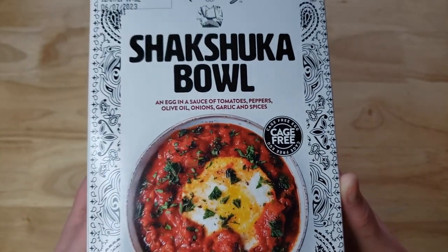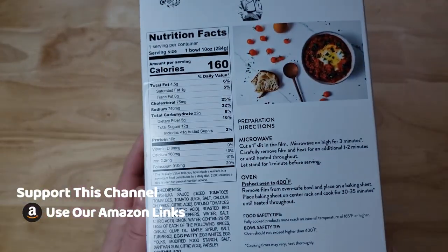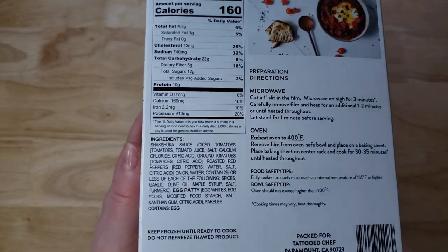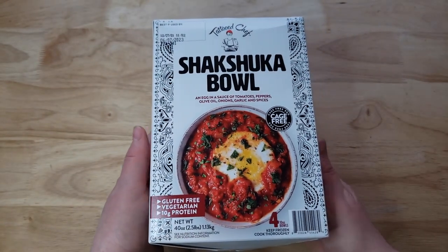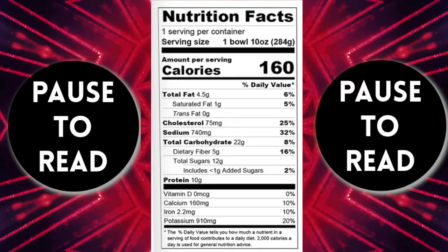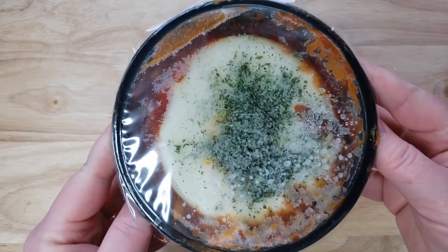It is gluten-free and vegetarian, so it's basically just egg and sauce. If you guys are new here, we are pretty much the largest and most comprehensive Tattooed Chef reviewers on YouTube. That means it's a blessing and a curse — Tattooed Chef has a very passionate fan base, not for the products, but for the stock.